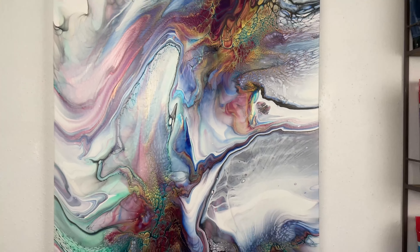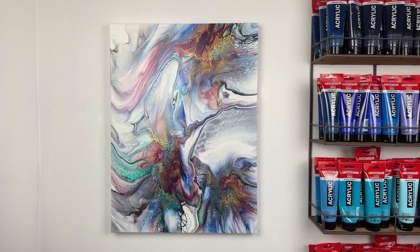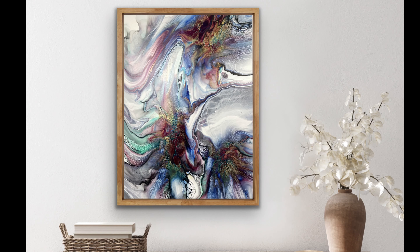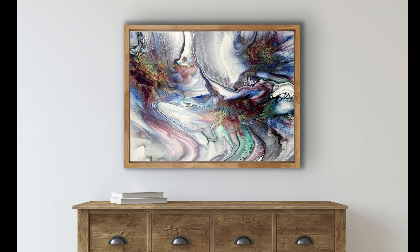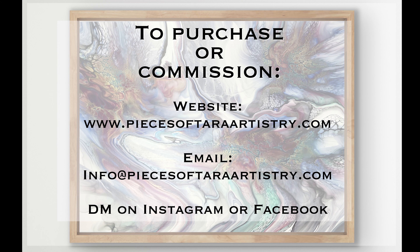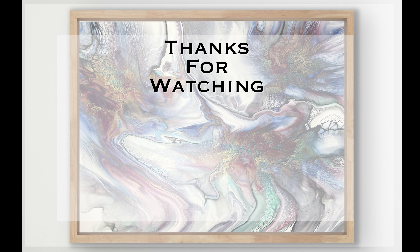I wasn't sure exactly how I was going to hang this one, but I think this is my favorite orientation. So you guys, let me know what you think of this one — good or bad, I always want to know. Thank you for being here, I appreciate it, and I will see you on the next one. Bye y'all!